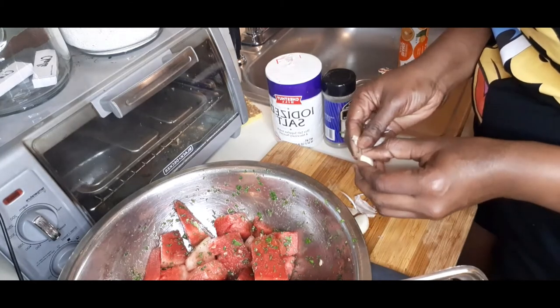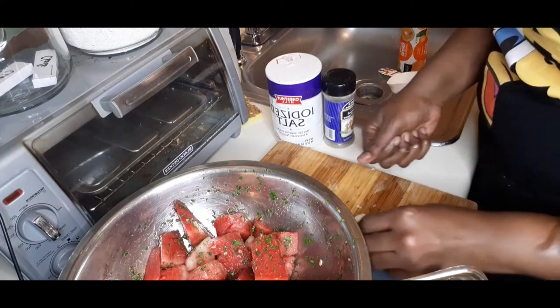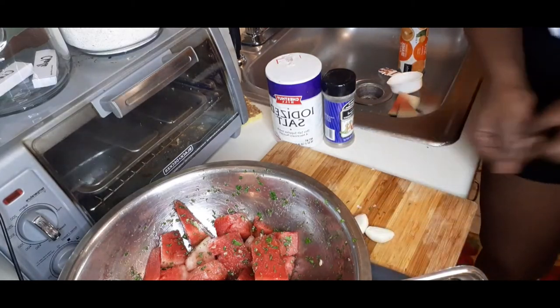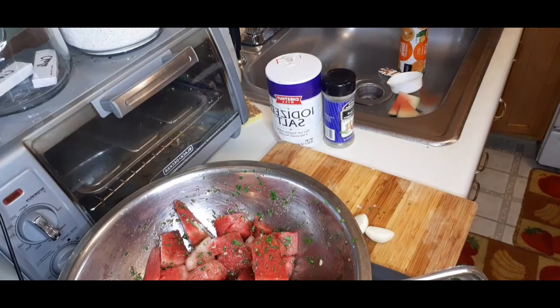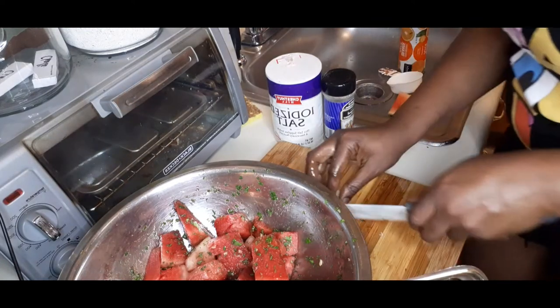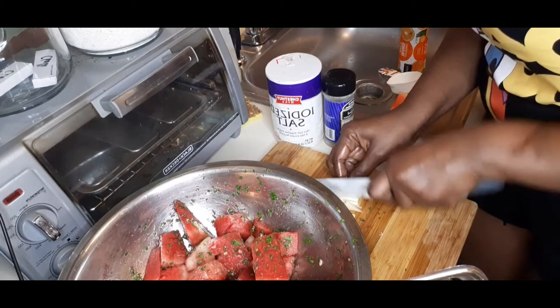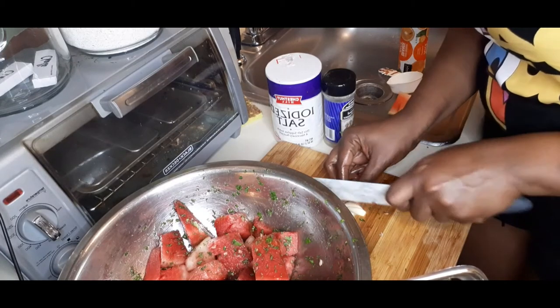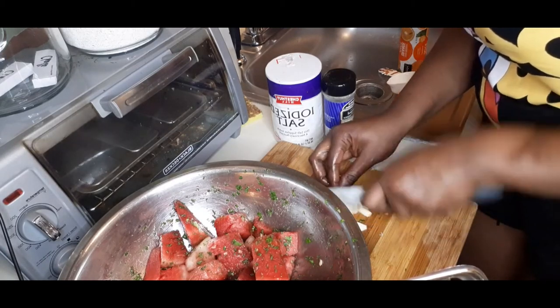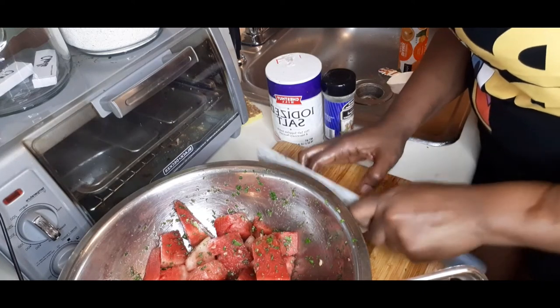Comment below if you are making a watermelon chow - what will you add, what would you not add? In the Caribbean we are making chow with almost anything. We are going to mince this garlic here as fine as possible, because nobody wants to eat a big chunk of garlic.